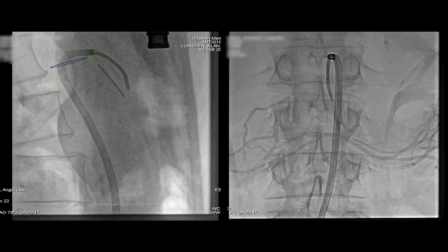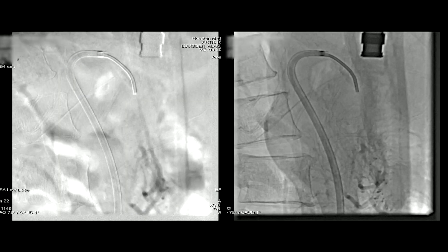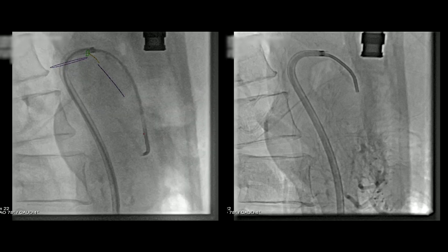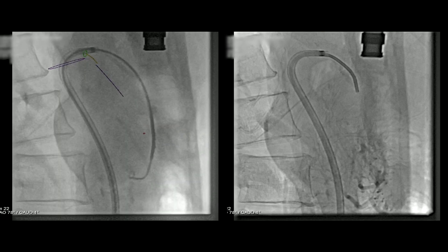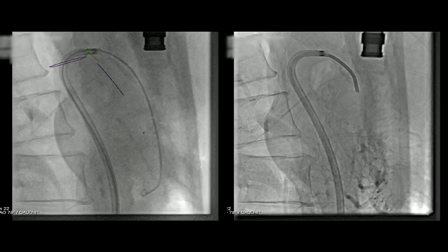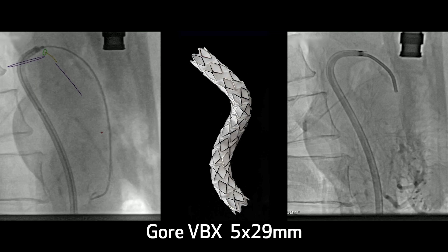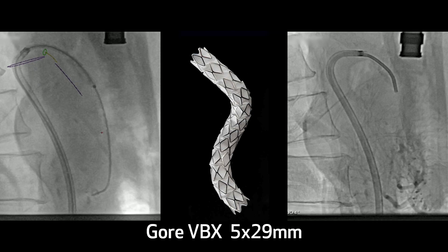So we then crossed the lesion with the catheter, injected it — tiny little superior mesenteric artery, only about 4mm in diameter. We confirmed this also with an AP view, and we're pretty confident we're in the lumen. We then placed the Rosen wire down into the distal branch of the superior mesenteric artery. We had sized this up — the plan was to use a 5mm by 29mm VBX.